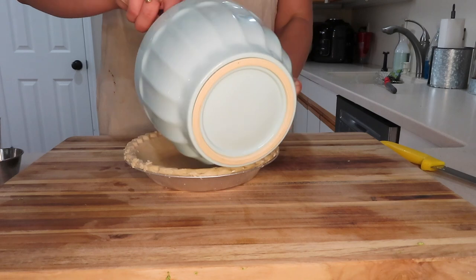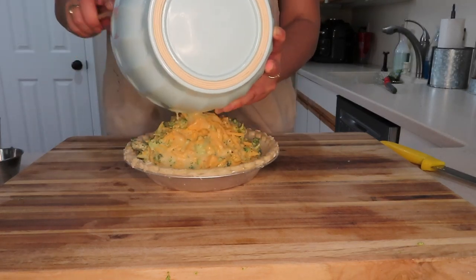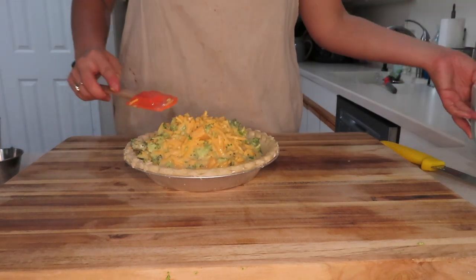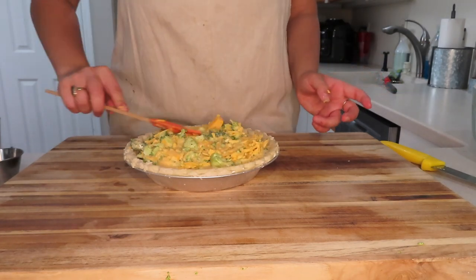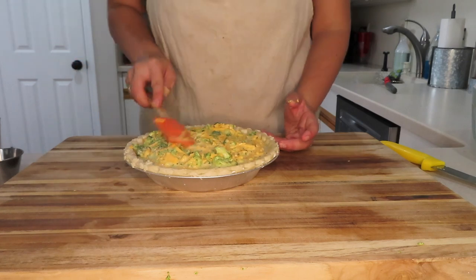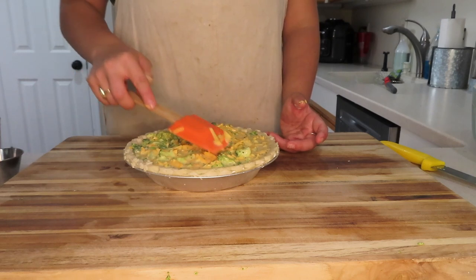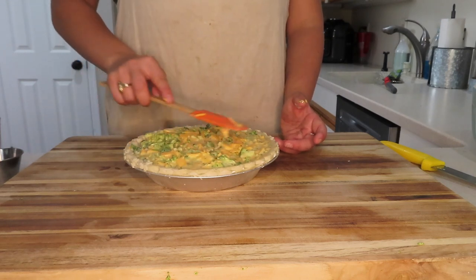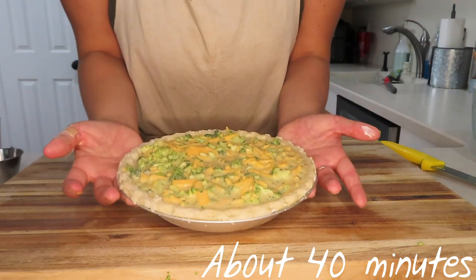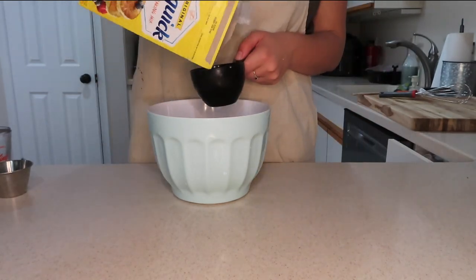Now this looks really overfilled, but quiche rises and falls — it rises a little bit in the oven, and when you take it out it falls back down. You'll see later it ends up being the perfect even coat. I personally make mine a bit cheesier than others, because who doesn't love cheese? I put this in the oven at 350 until a toothpick comes out clean.